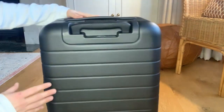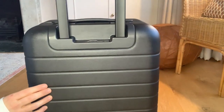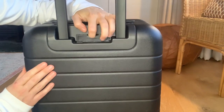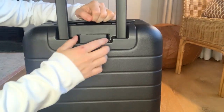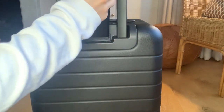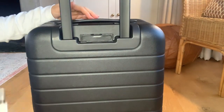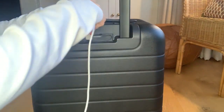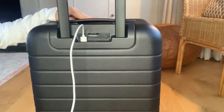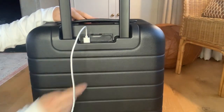My husband and I bought the Away carry-on luggage suitcase, as you can see here. I got the carry-on and he got the bigger carry-on. We decided to each get different sizes so we could pick and choose when we wanted to travel lightly, and they both fit in the overhead bins. We opted to pay extra for the portable charger — it's convenient to travel with an additional power source. This one comes with two USB ports, and it's great because you can use it even without your suitcase, which we do each time we travel.